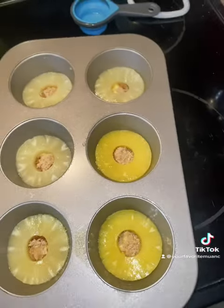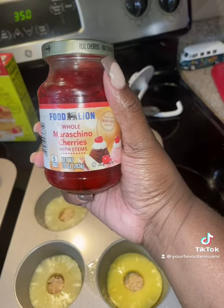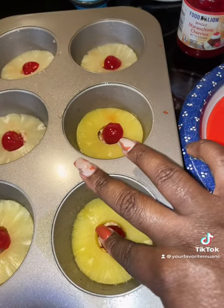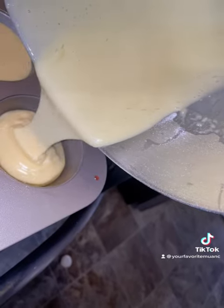Then you want to take your maraschino cherries, take the stems off, and stick them right in the middle of the pineapples. Then you want to take your cake batter and fill each muffin tin up about 75% of the way.